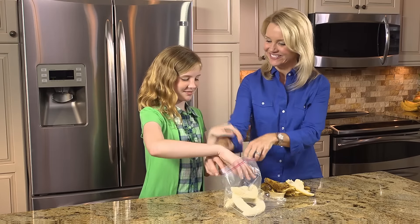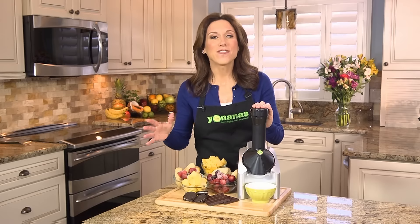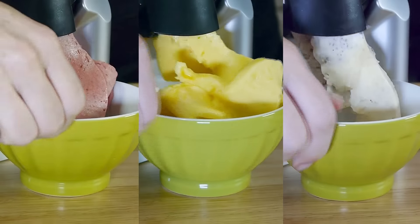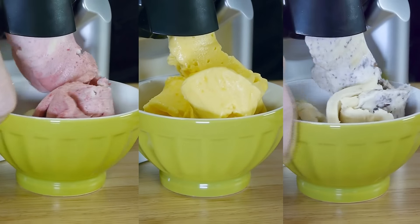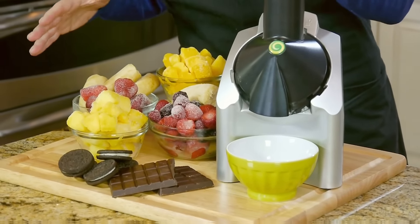Just peel and freeze overripe cheetah spotted bananas, or use your favorite frozen fruit. Everyone in your family can have their own custom-made Yonanas flavor. If you love strawberries, mango, peaches, or chocolate — Yonanas are delicious with or without bananas. 100% frozen fruit. Indulge in dessert anytime and never feel guilty with Yonanas.